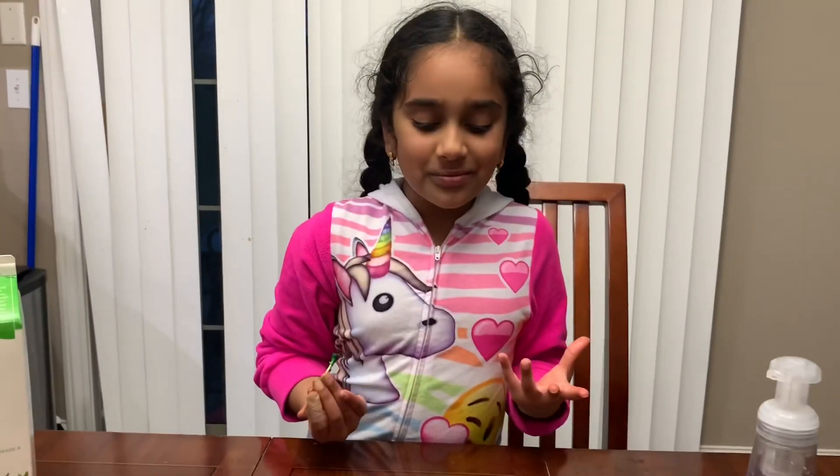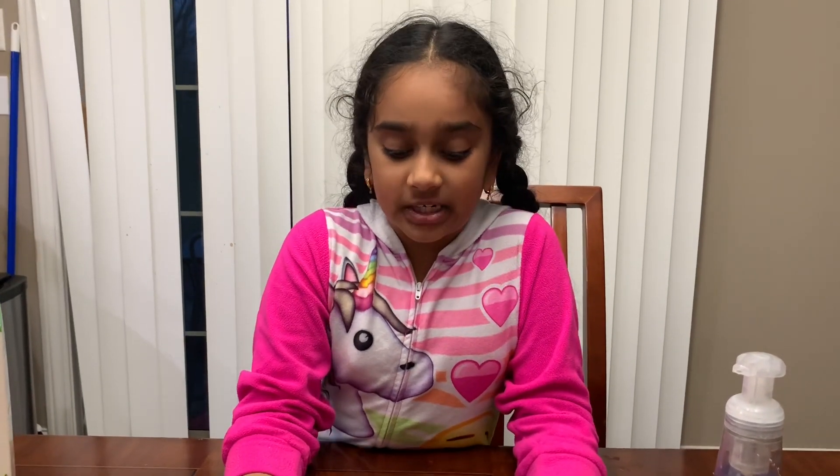Thank you so much for watching the Kids Science Corner! This experiment was so fun and I hope you do it too. If you do, please send me pictures and videos. Thank you for watching — please subscribe to my channel, bye!